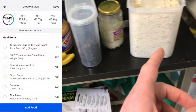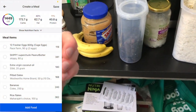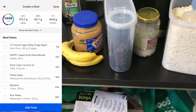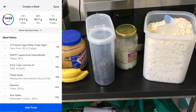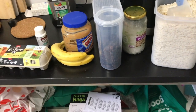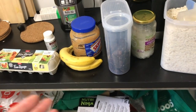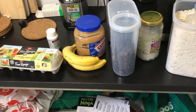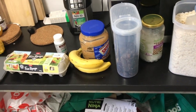Altogether it is seven ingredients with the enzymes. That is roughly 1500 calories. Like I said, if you struggle getting food down with a small appetite, liquid calories are your best friend. So until next time, peace.